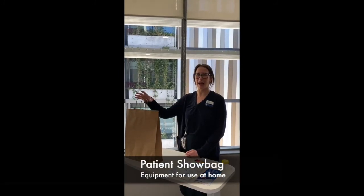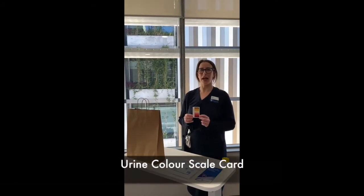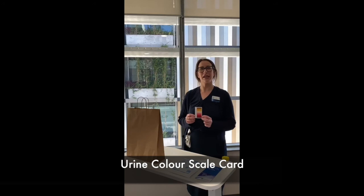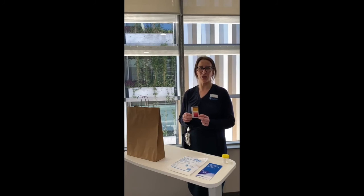You will be given a show bag on discharge containing equipment required to take care of your catheter at home. Your nurse may show you our urine colour scale card, also known as the UCS card, which you can take home with you if required. This is used to distinguish the colour of urine. If your urine colour is a 1 to 3 or 6 to 8, it is advised to increase your water intake. There may be some blood in the urine depending on the surgery you have had. Seek medical attention if required. We hope you enjoyed our video and feel more comfortable and confident in taking care of your catheter.